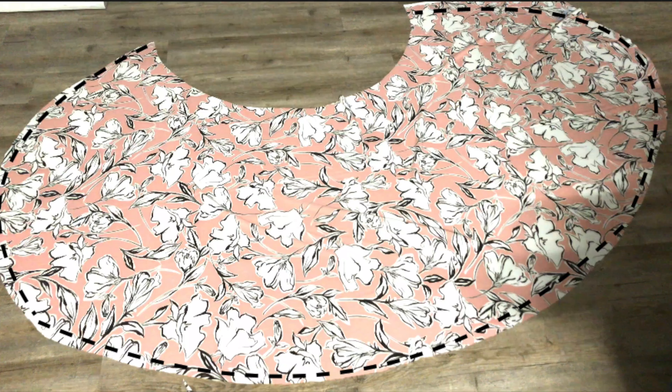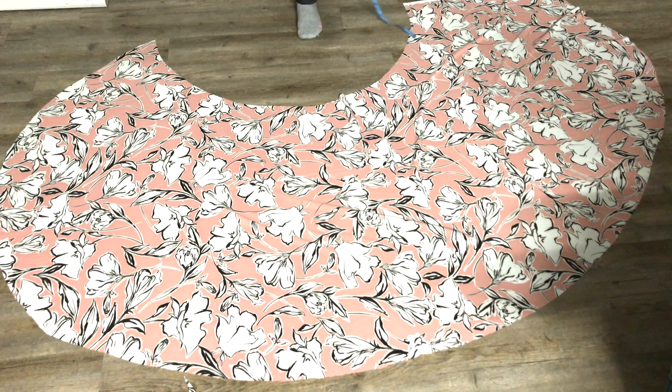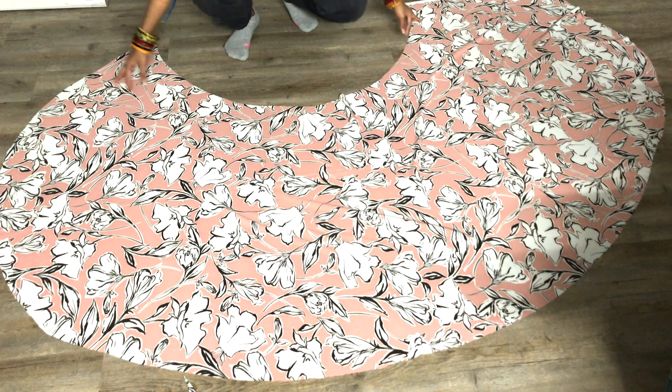When you're happy with the front length, go ahead and hem the raw bottom edge of the skirt by double folding it. I'm using a simple straight stitch for this entire project. Now open the skirt fully and measure the waist measurement.